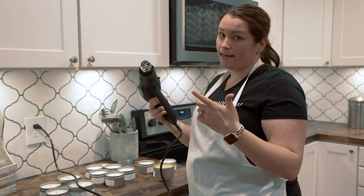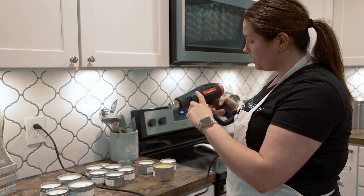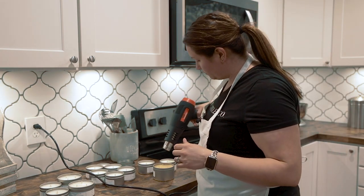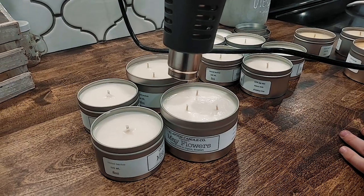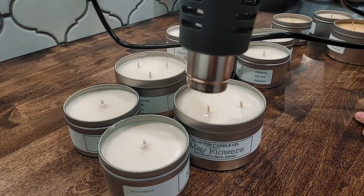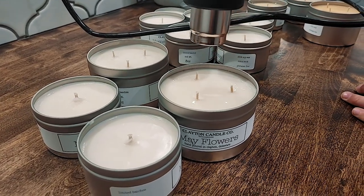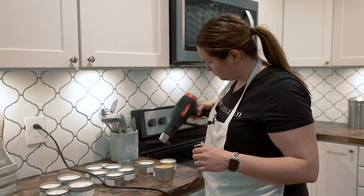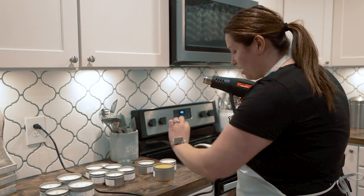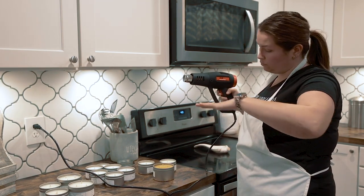What you want to do is put it on the lowest setting, and you're just going to go over the candle at the top — you're just trying to re-melt the wax. Just do a very thin layer, then let it sit and it will smooth itself out.